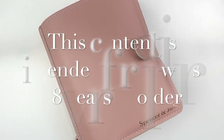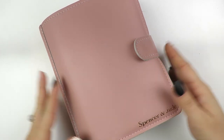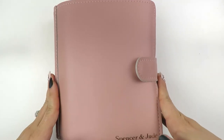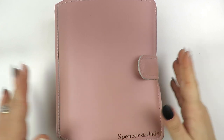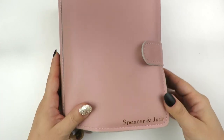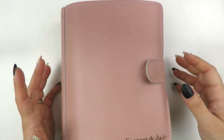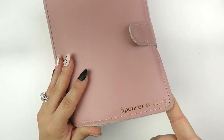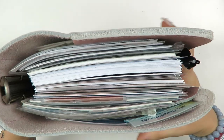Hey guys, it's Sim. It's been a really long time since I've done a flip-through video, which is what I'm going to be doing today of my Foxy Fix Personal Wide Sugar Mochi Planner. This was one of my biggest and first Foxy Fix planners. I got the rose gold embossing that says Spencer and Jude for my shop, and I love this thing. It's chunky.